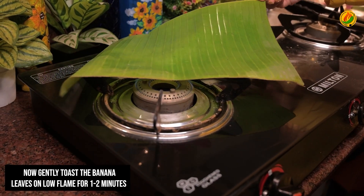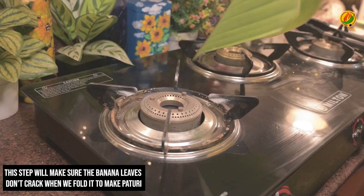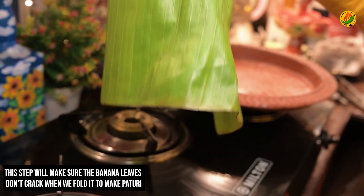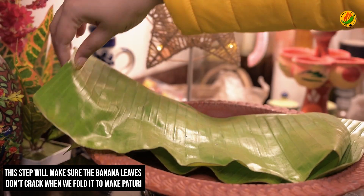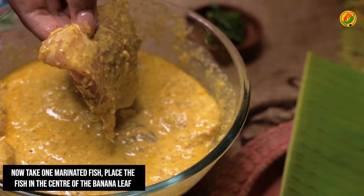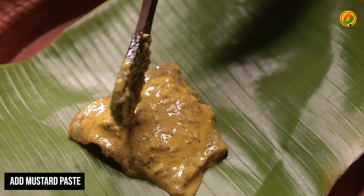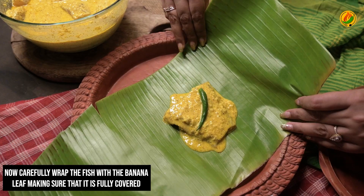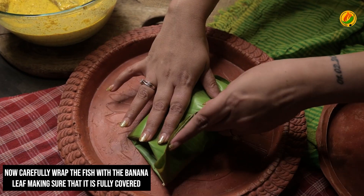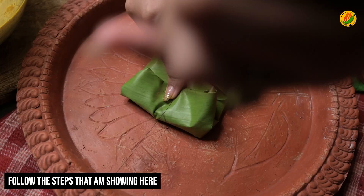The banana leaves were toasted beforehand so they become soft. While making paturi, it is important that the leaves are softened. I toasted the leaves well. Now I placed the leaves on a plate. Let's make the paturi — first I will place a piece of fish in the center of the banana leaf.